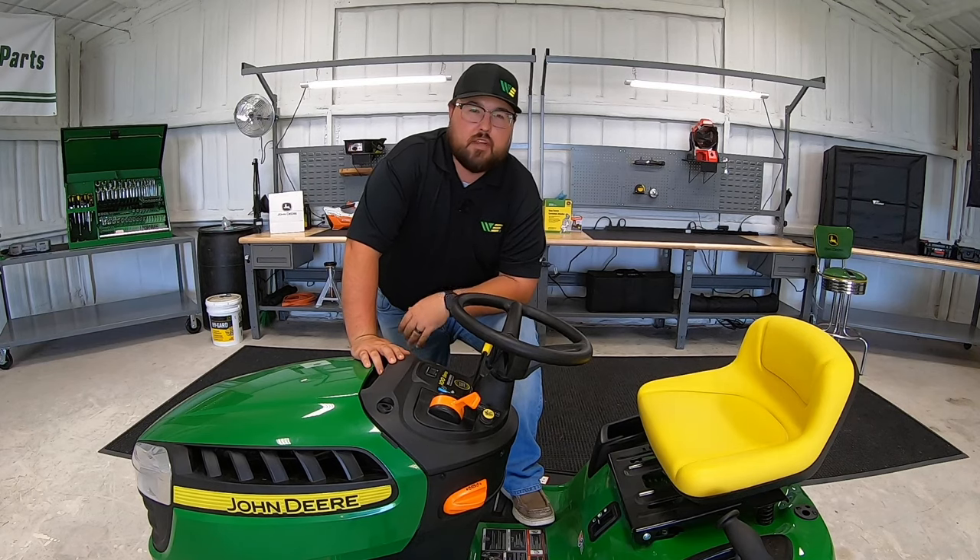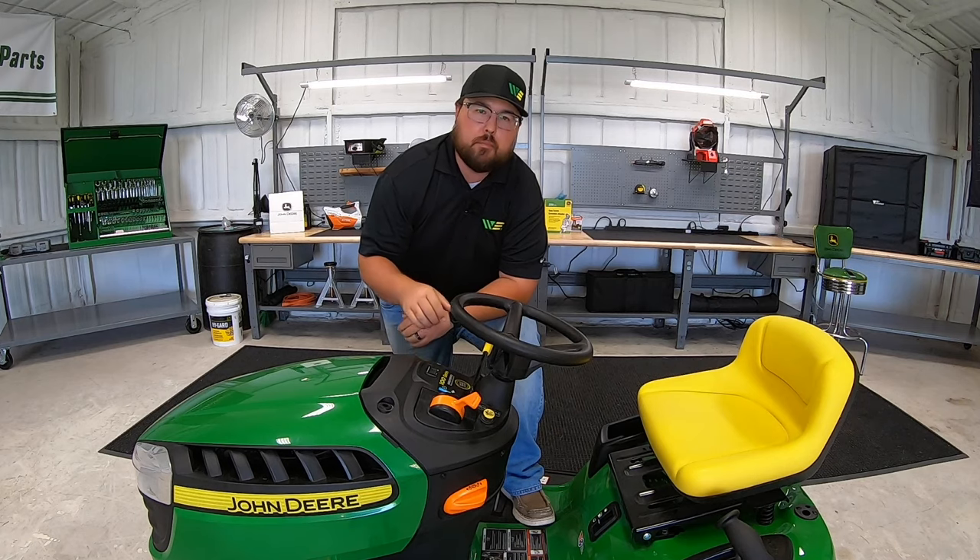Hey guys, this is Brent with Western Equipment, and in this video I'm going to be giving you five things to check over on your mower before you take it home from the store or the dealership. So let's get started.